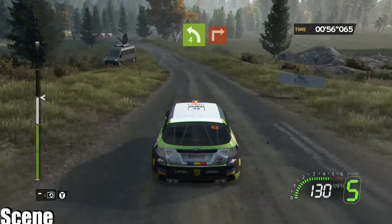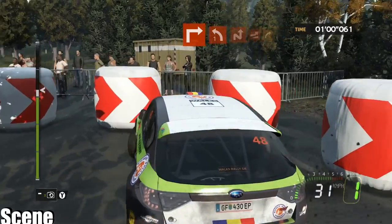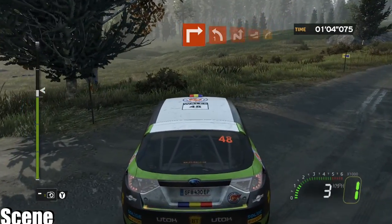Into left 4, long, brake, junction. Into left 1 plus, hold. Onto chicane right, left. Onto jump, into right 3 minus.